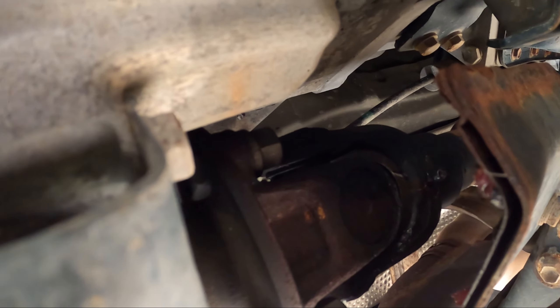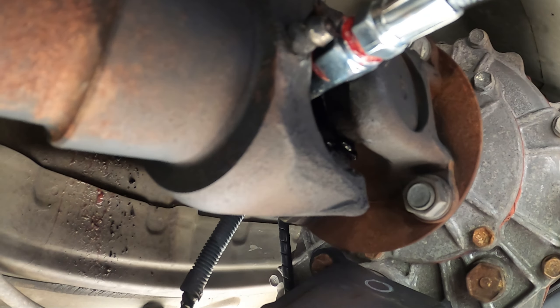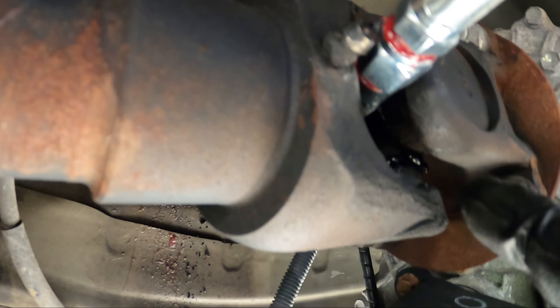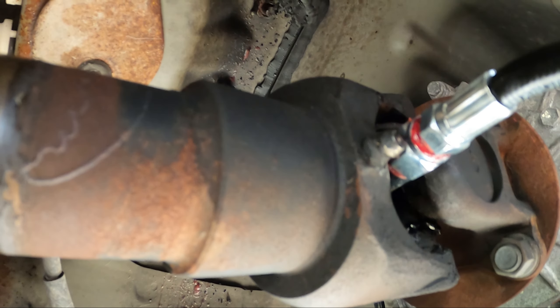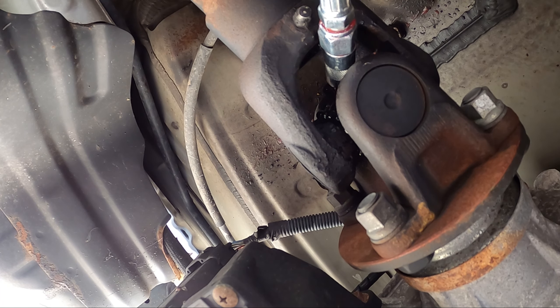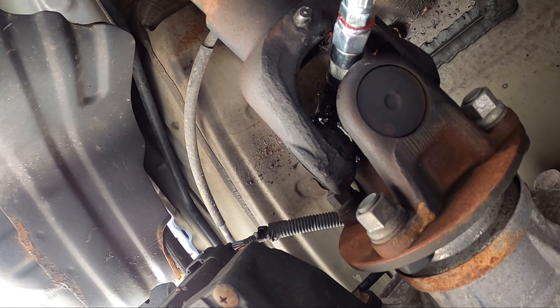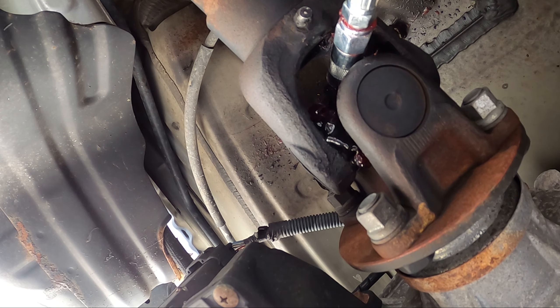I just did a test run on it. Make sure you tighten the fittings right here on your grease gun because some grease is going to leak out if you don't. Right now I'm in the process of putting some new grease in. You want to let some of the old grease in there come out, and then you'll be good to go. Hopefully you can see some of that dirty grease coming out — that's what we want. There we go, I see some of the nice red clean grease.